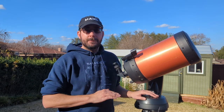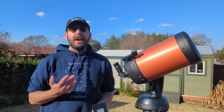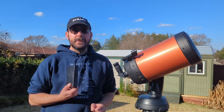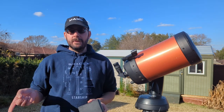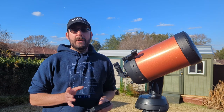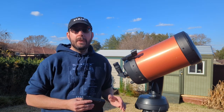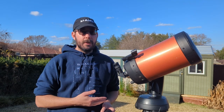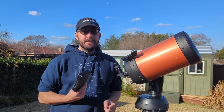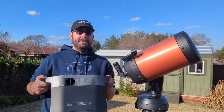Our second option is using a battery pack. I've gone through two different ones before settling on my preferred method. The first is this small battery pack — it works really well if all you're trying to do is power your telescope. But with astrophotography, you'll want to power your telescope, your laptop, your camera, and a dew heater, so this small one unfortunately isn't going to handle all of that.